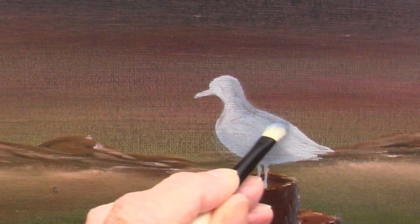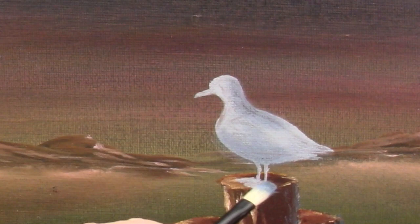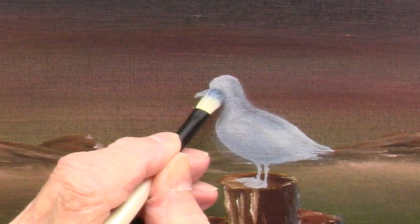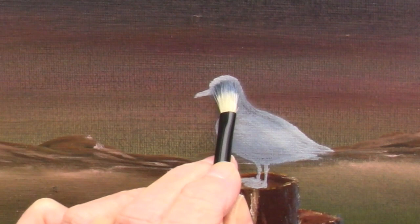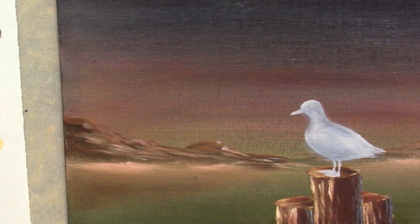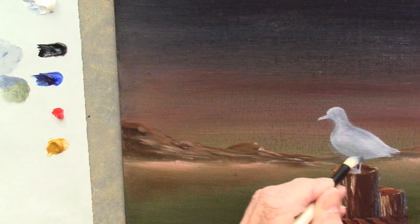I'm probably going to make these feathers a little bit longer here in the back because they look a little short to me. We might have a little bit right in here underneath the neck and also across the eye, because the eye is kind of like maybe just a little bit indented. A little bit more down here - add a touch of yellow to that and a touch of blue. That makes it almost a greenish color, and again wipe off. Yeah, I like that - it kind of blends in with the background a little bit more.